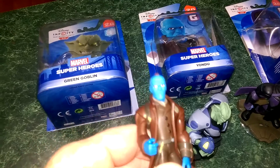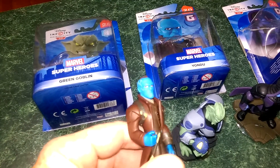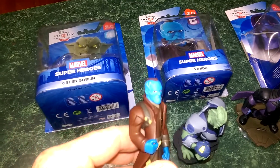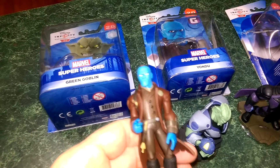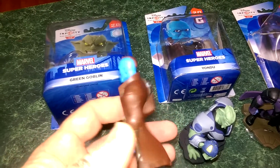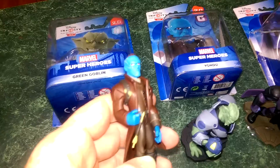And lucky last is Yondu. I'll put him down there so you can see. We've got some of the scarring on him, you've got his arrow there, and then you've got the back of his trench coat lying to the ground there.